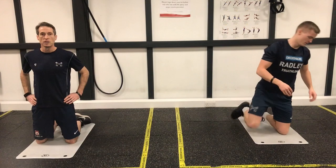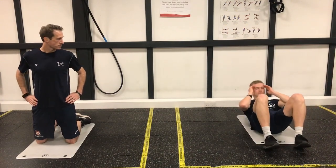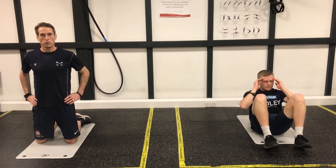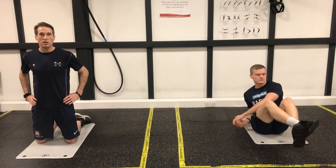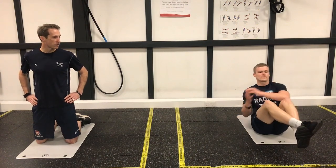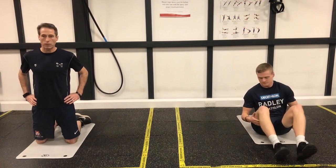We do that 40 seconds with 20 seconds rest. We then go into crunches — very straightforward crunches, we all know what you're doing with those. We're then going into our Russian twists. You can have your feet slightly off the floor as Jack's got and just rotate round, or you can have your feet on the floor which makes it slightly easier — up to you on that one.